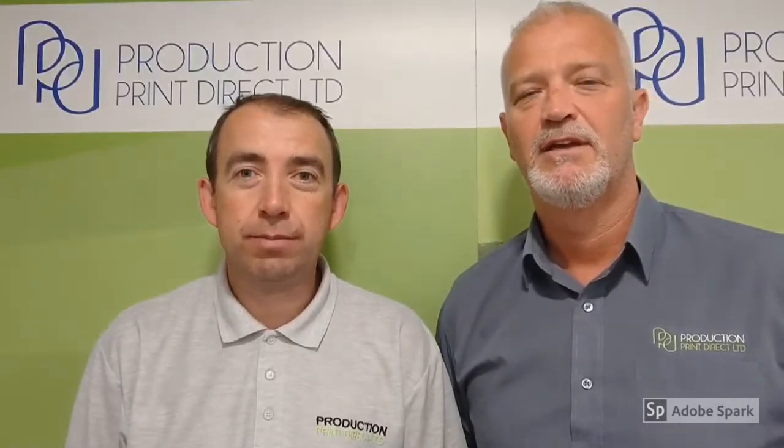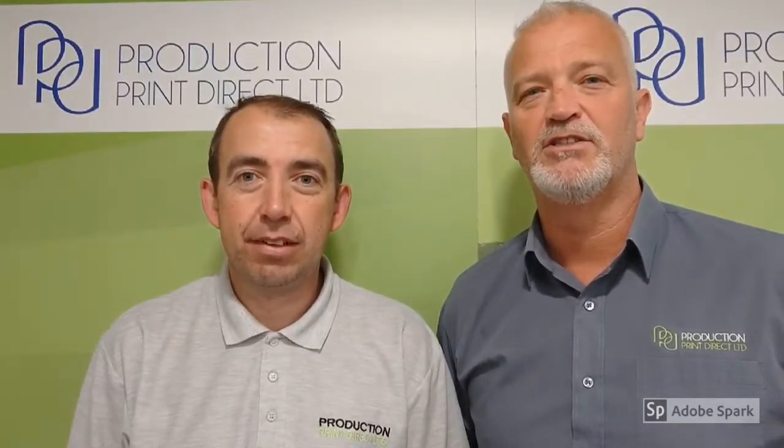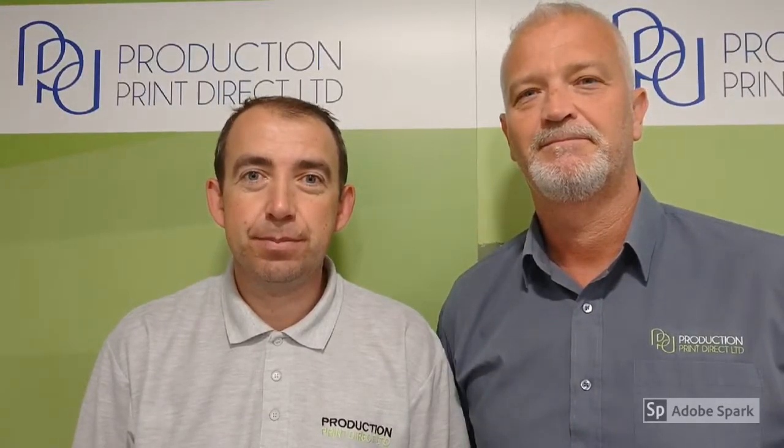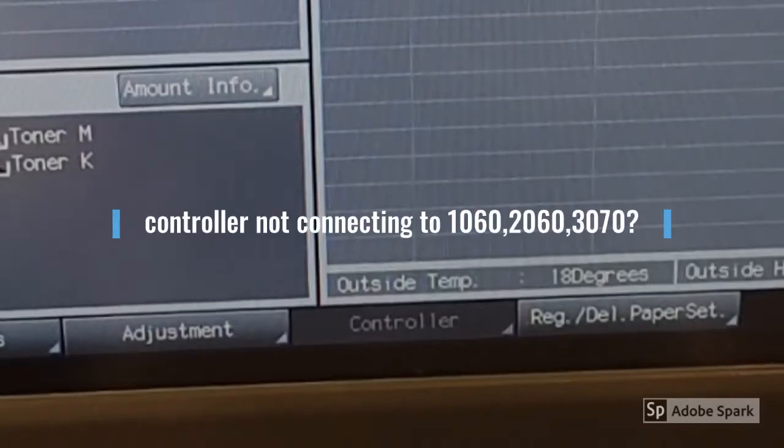Hi, I'm Mike and I'm Tony, here to give you tips and fixes for your Konica Minolta and Develop production printing equipment. Today we're going to deal with the issue of the controller not connecting to the Konica Minolta or Develop 1060, 2060 or 3070 series.